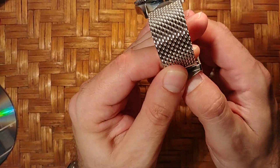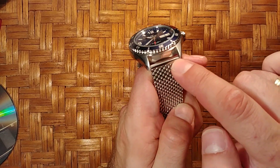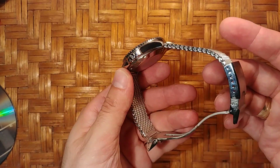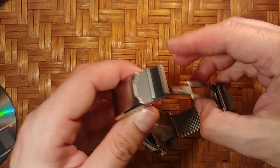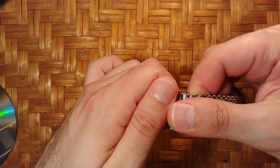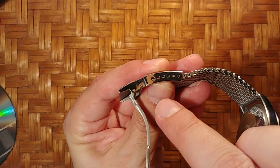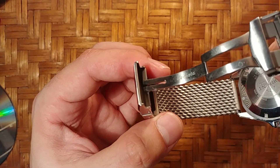If you're interested in a mesh bracelet, the options are 22 millimeters or 20 millimeters — there's no 18 millimeter option. But look at this clasp — everything is really nice. This pin is removable, and you also have six micro-adjustments. You can see I'm on the second one.